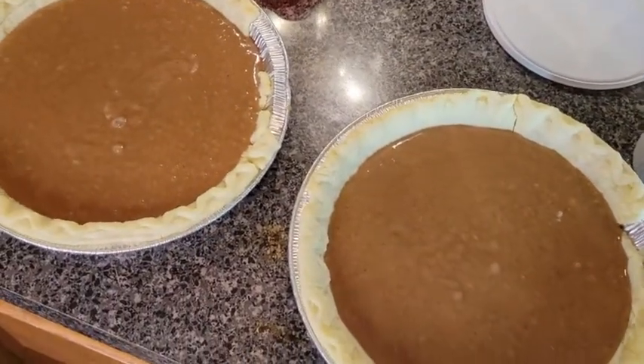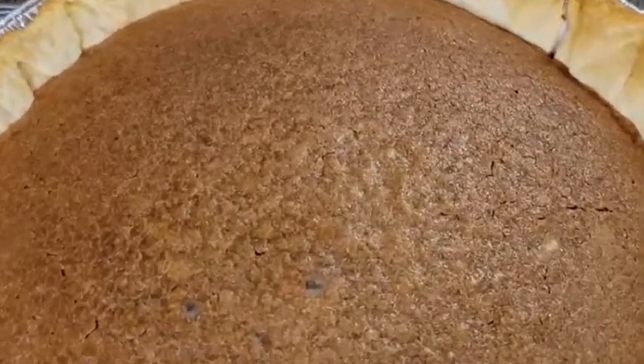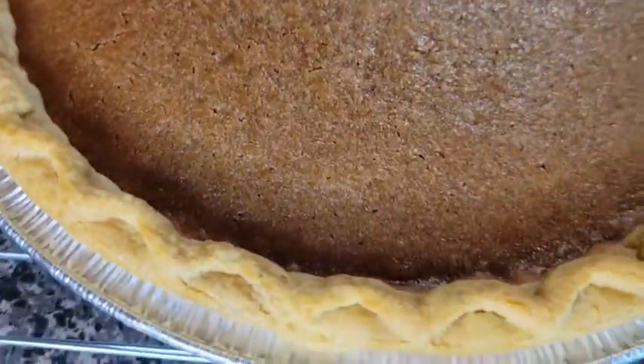I was able to get two pies out of this. And here's the finished product — look at that right there, yum yum, give me some beautiful bean pie! Hit that subscribe button if you liked this.